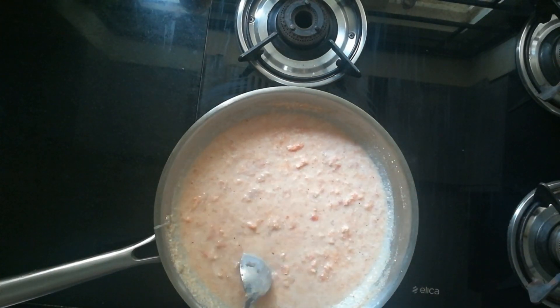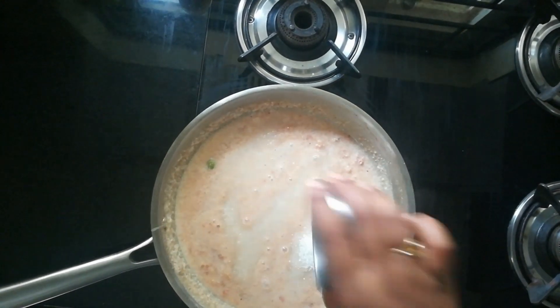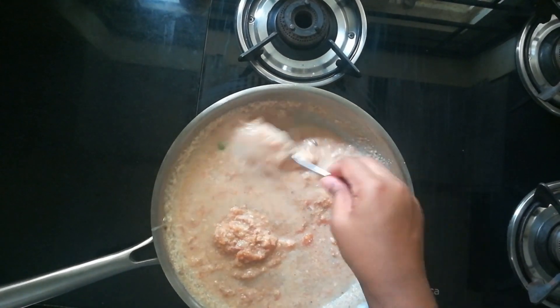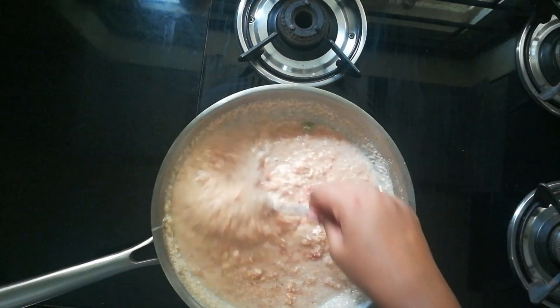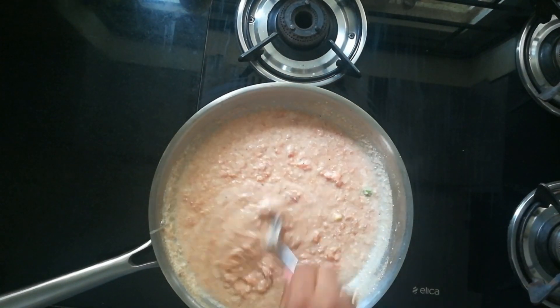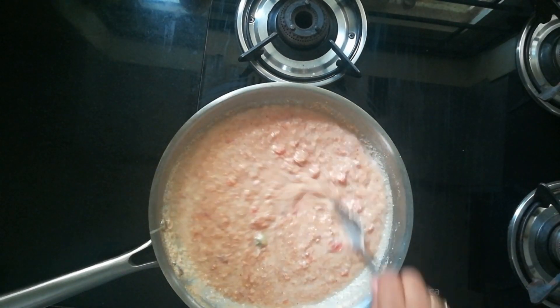Mix in low flame for about 2 minutes. Now, when it's boiling, I am adding 1 cup of sugar. You can vary this quantity as per the quantity which you are cooking. For me, I am just adding 1 cup of sugar.